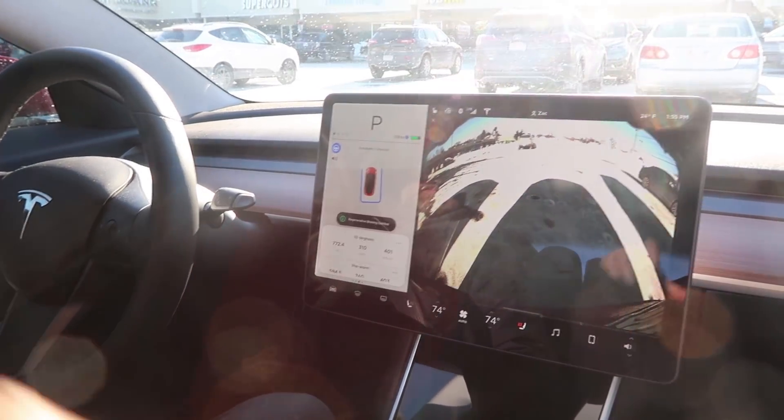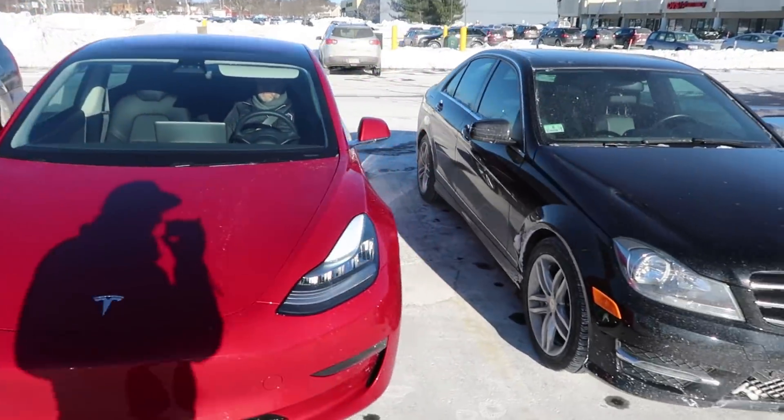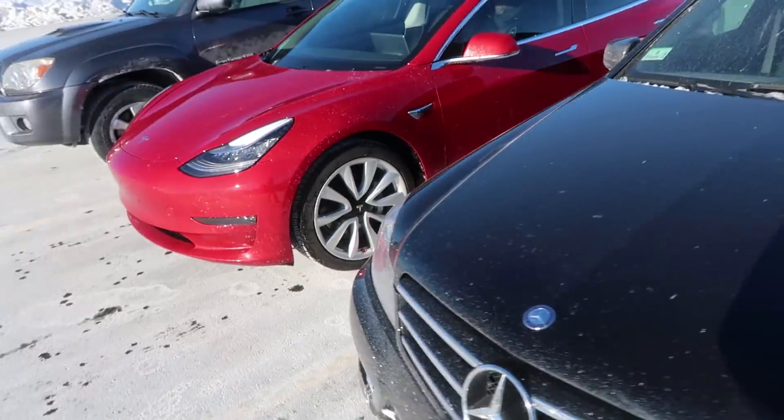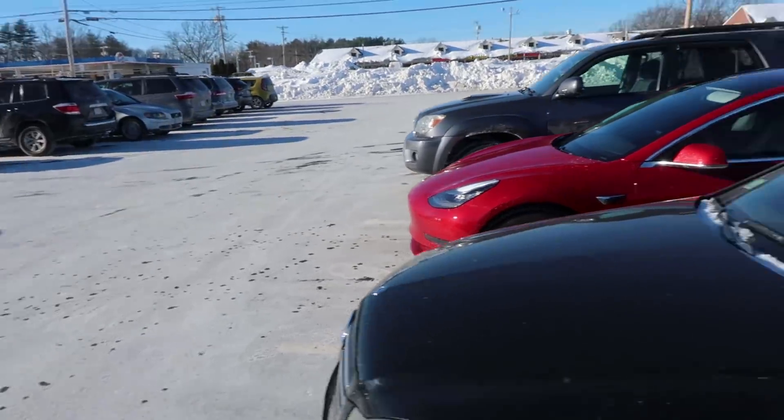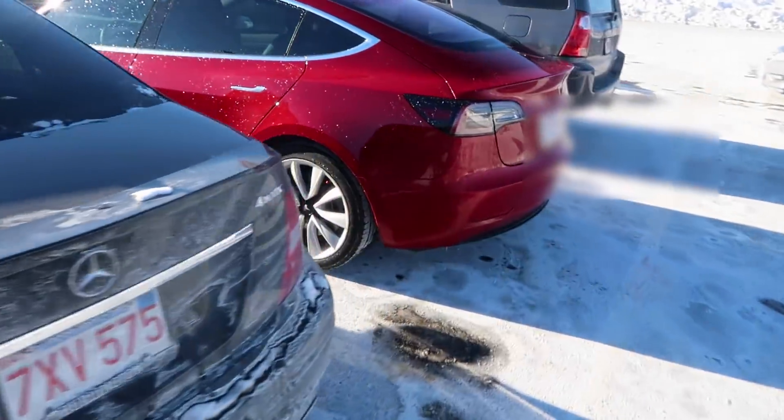There we go. I'll get out and see how it looks. As you can see, the car parked with good spacing between the two, and it's parked well within the space.